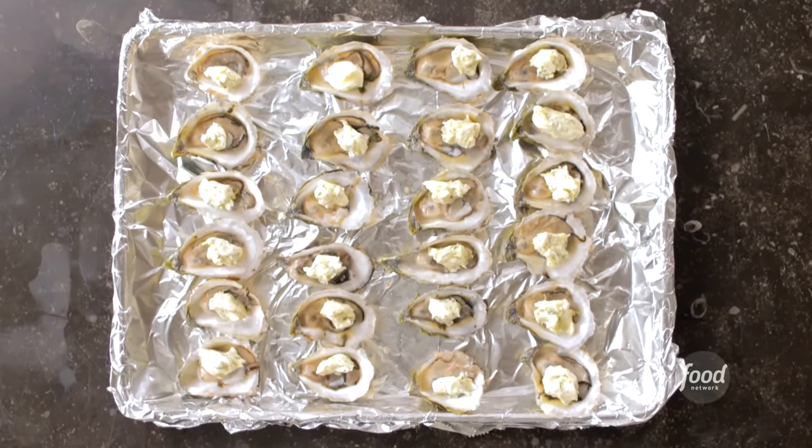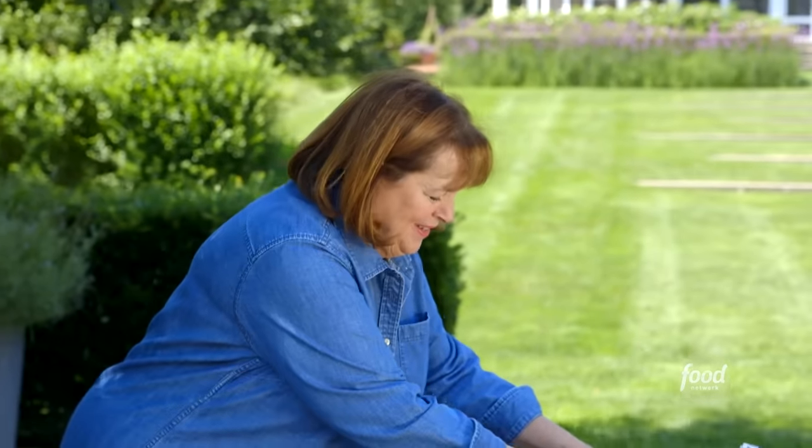Then I used two small spoons to put about a teaspoon of herb butter on each oyster. I had bought them shucked on the half shell. I'm going to put the lid on, make sure the vents are open, and grill them for exactly three minutes.